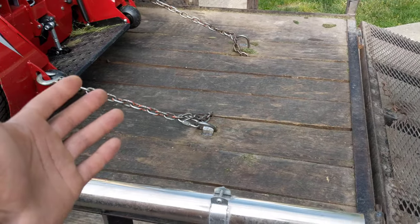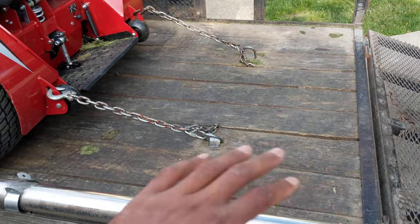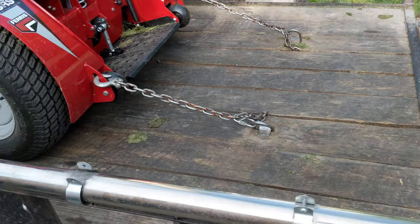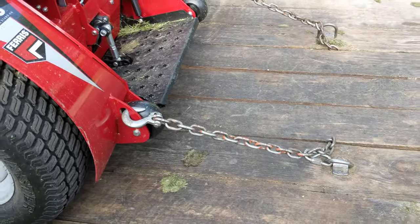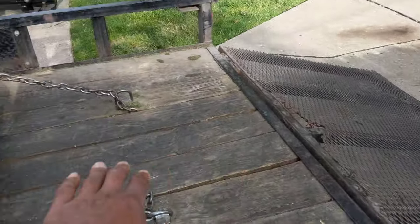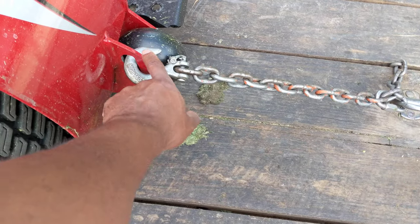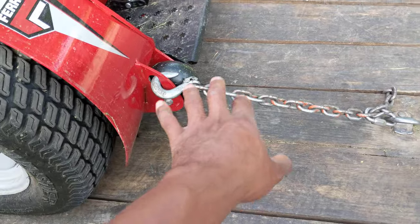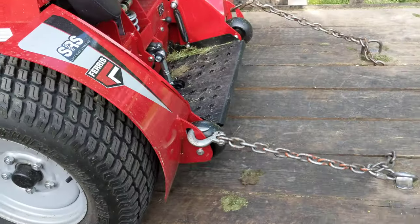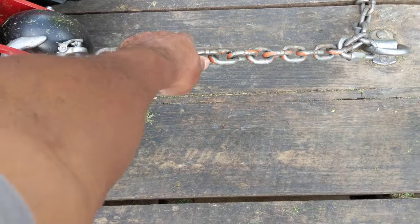I like to use chains, and the reason for that is just quick and easy. Going house to house, it's not a bad idea to just be in the habit of running a mower up the trailer ramp, throwing two hooks on the provided locations from Ferris on the mower, and driving forward, letting the forward motion bind it up and hitting your brake — and it keeps it tight.